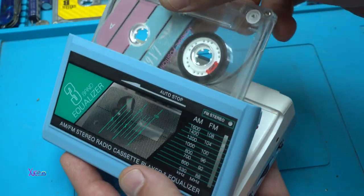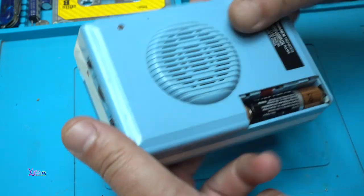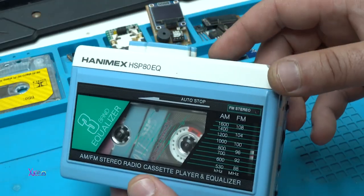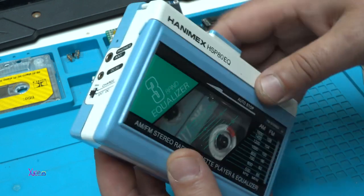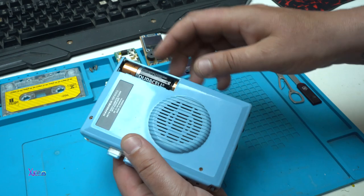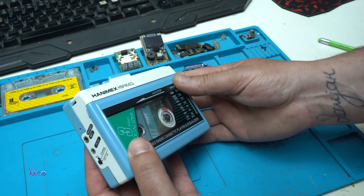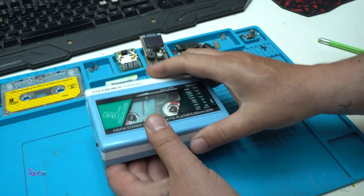I have many portable Walkmans and radio cassette players, but this one has a unique design. Believe me, the quality is top — you can tell by the knobs, the switches, and the quality of the plastic. It's a great piece of technology. I just need to make a cover for the batteries. I love the speaker — not many Walkmans have one. I hope you liked today's video review. Give a like, share it, and thank you for watching.